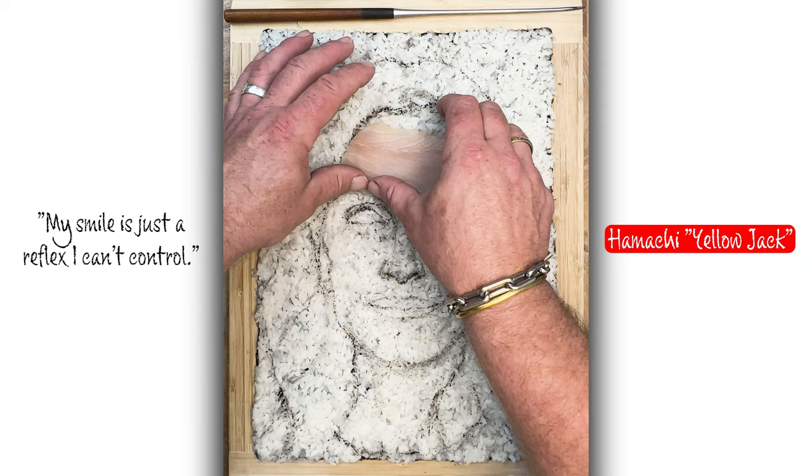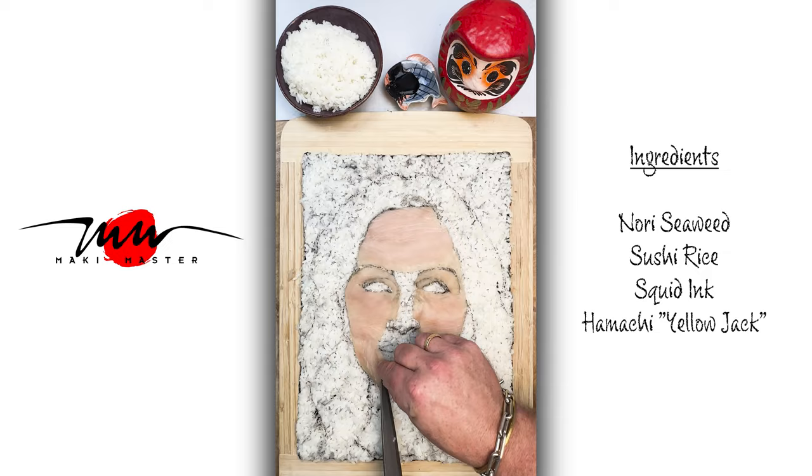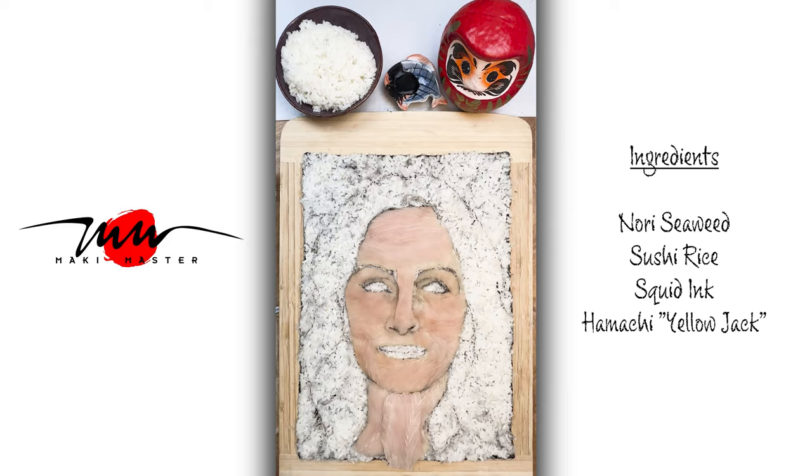Here I'm using Hamachi. It's a yellowjack — delicious fish, great for sushi. You see it in every sushi bar; it's one of the staple fish. It has an oily content, but buttery, with a very mild flavor.